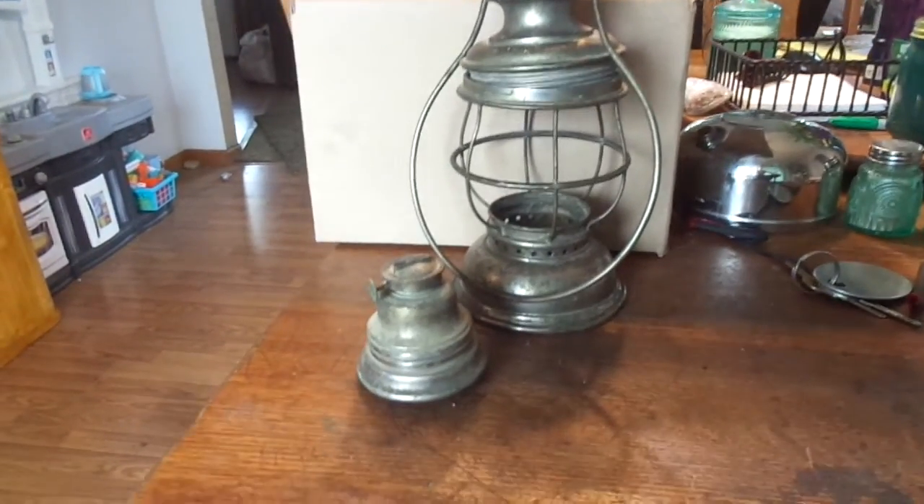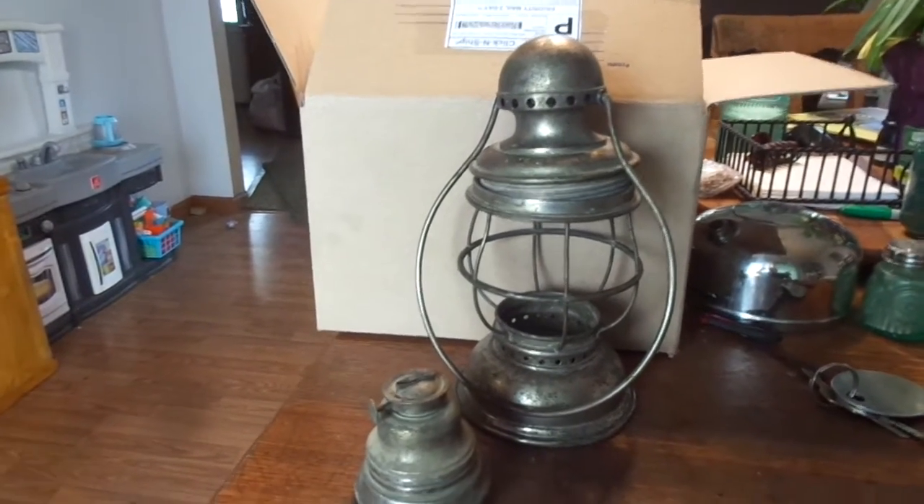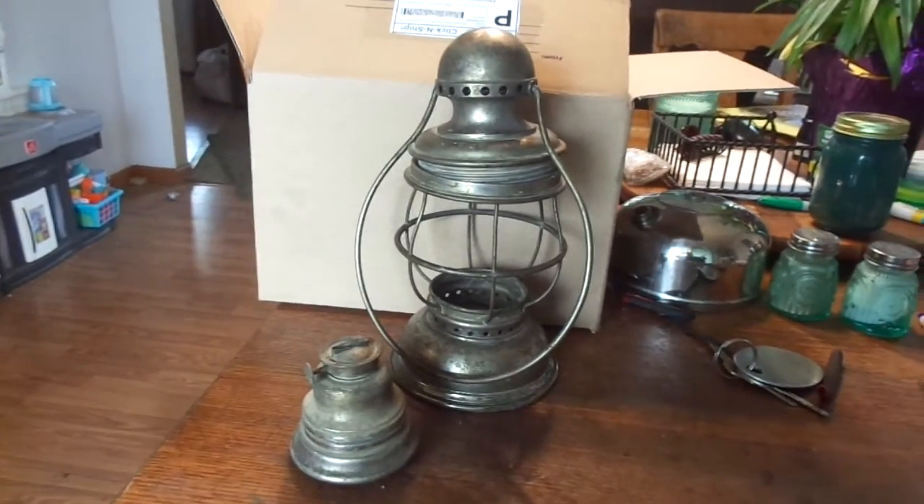Now you sent me a picture of a crack. I'm going to look at that and maybe it's something I can seal up a little bit with nickel-bearing solder.